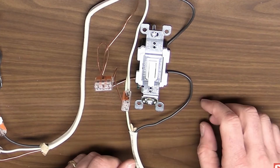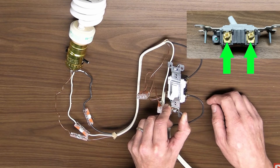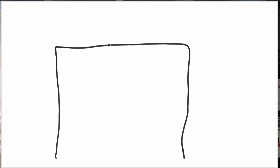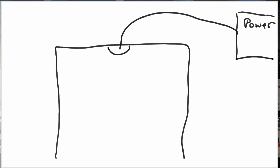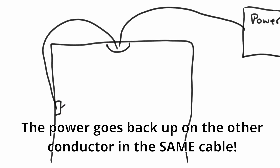If you saw my switches simplified video, you'll already know how switches work. If you don't, you might want to go check that out — it's been called one of the best switch videos. In a switch loop setup, you bring power directly into the light fixture box from its source — whether it be a junction box or the electrical panel itself — instead of into the switch box first. Then you send that power down to the switch and back up to the fixture in a loop.